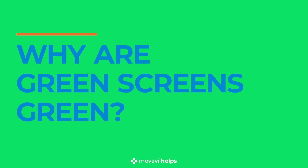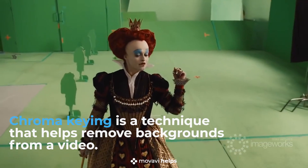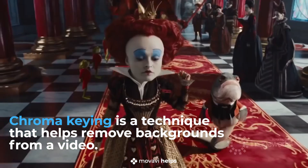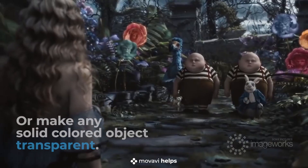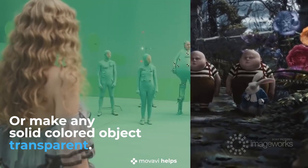Why are green screens green? Chroma keying, a.k.a. green screen, is a technique that helps remove objects or backgrounds from a video, or make any solid colored object transparent.